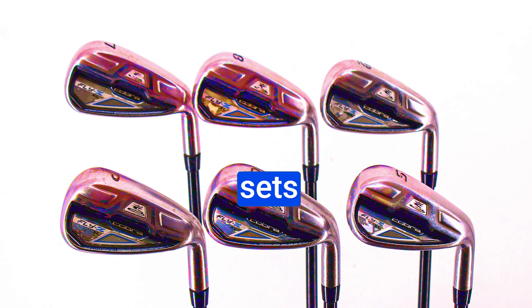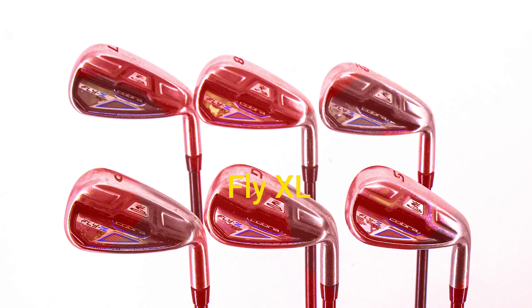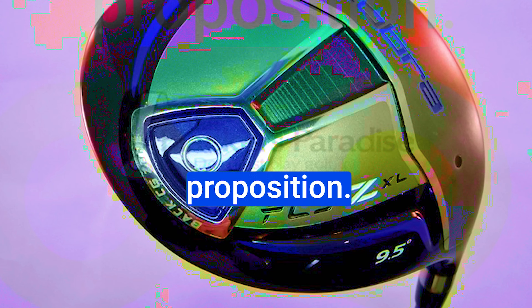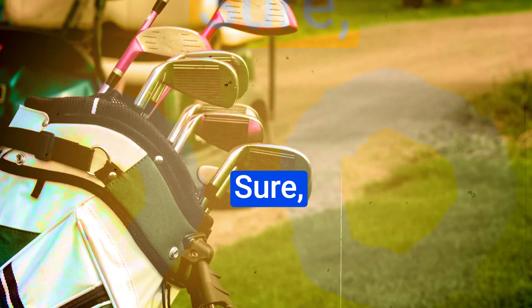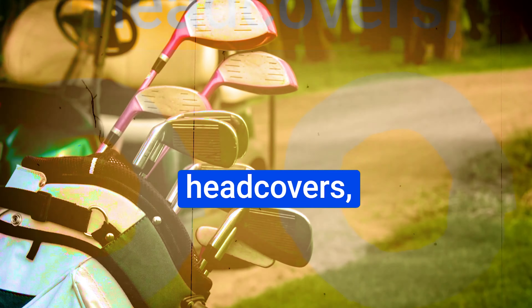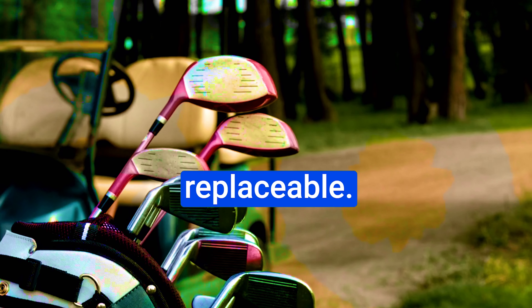Package sets have come a long way, and the Cobra Fly XL set is proof of that. Priced at around $900, it's an excellent value proposition. It even includes a high-quality cart bag. Sure, there are some minor gripes like the head covers, but those are easily replaceable.